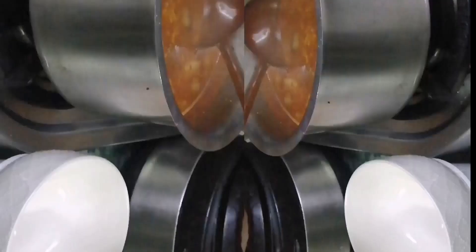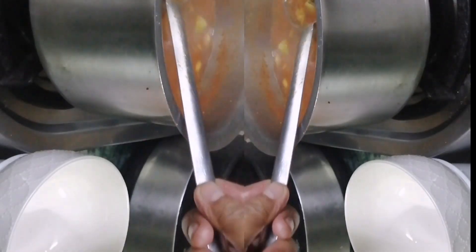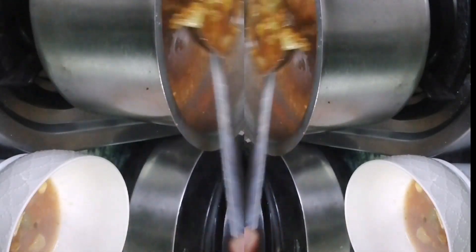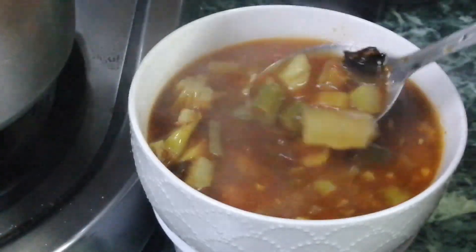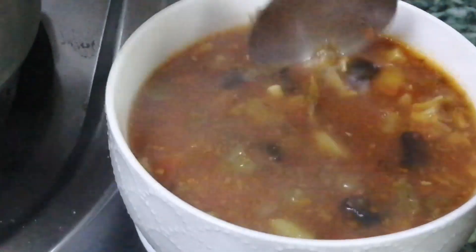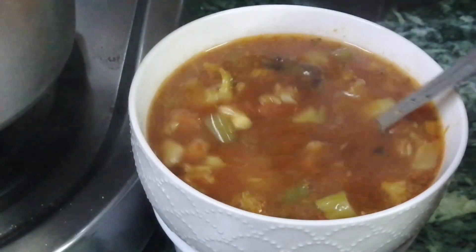Let's start with the vegetables. This is a good vegetable — healthy, very tasty, colorful, and easy to digest, to welcome winters.